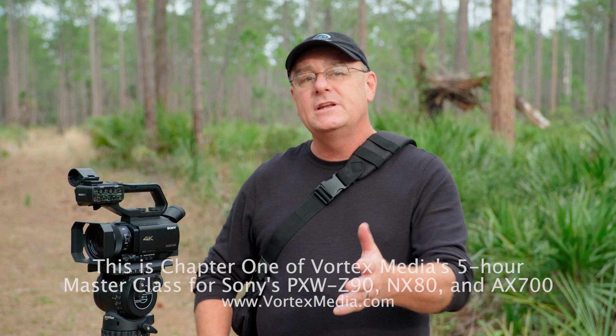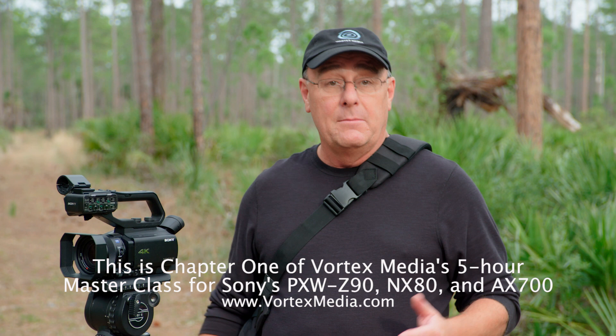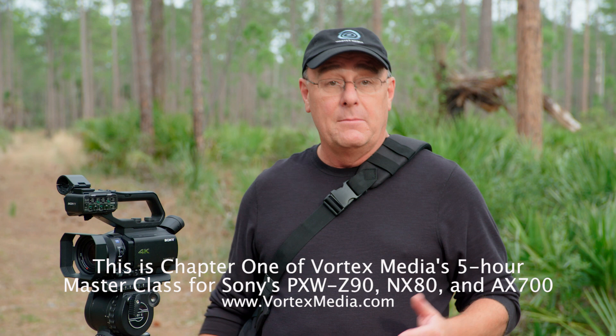So that concludes our quick overview of the camera. You should now have a pretty good understanding of the major features of the Z90, NX80, and AX700, plus a general sense of where the important buttons and controls are located. What I haven't done is give you very much detail, and that's what's coming up in the next 22 chapters.